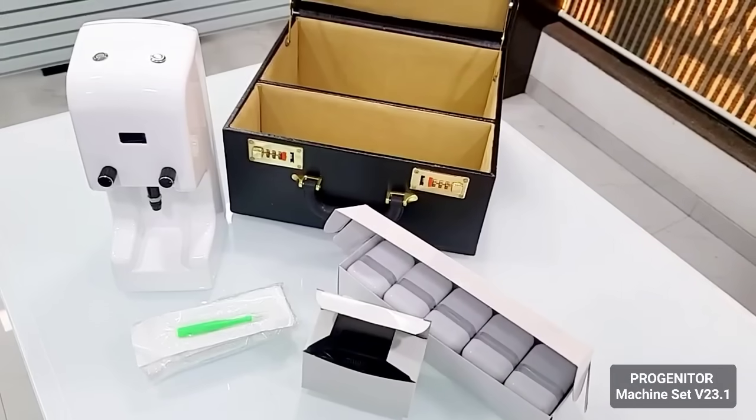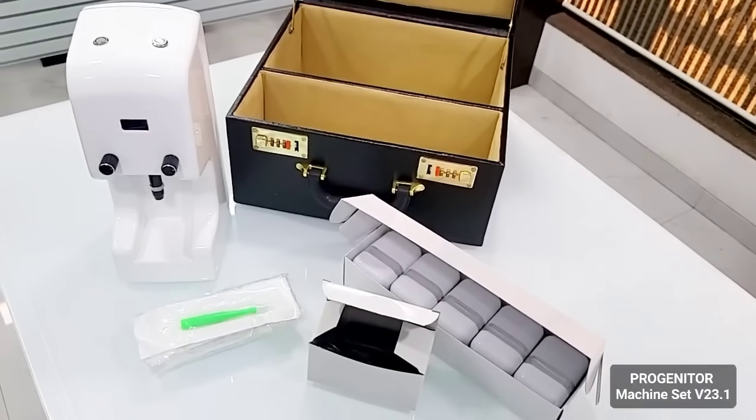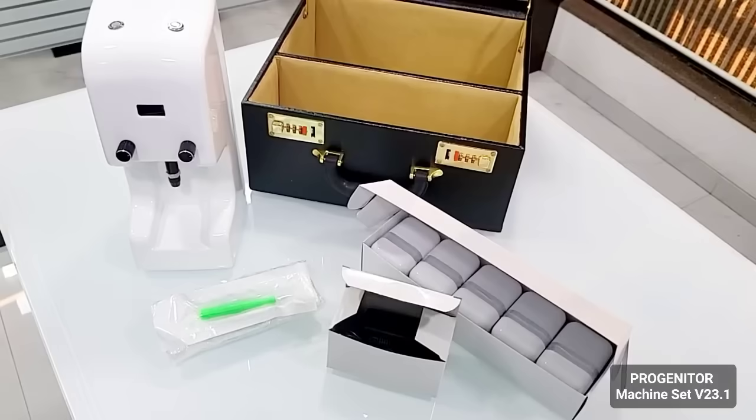Inside the box you have the machine, the biopsy punch, the battery charger, the five cones, and the cone boxes. This is what it comes in the box.